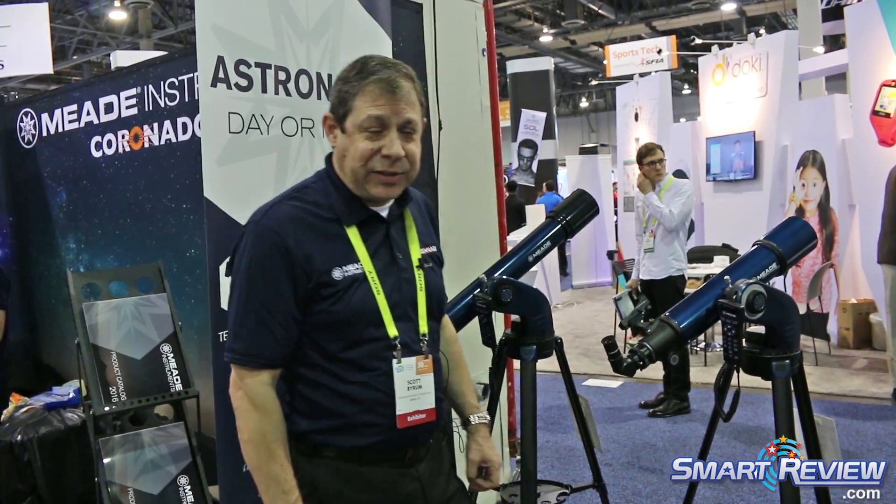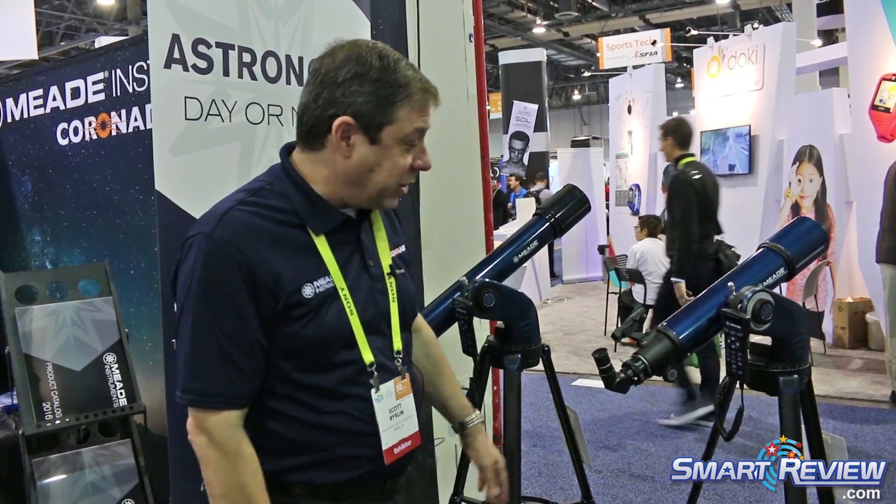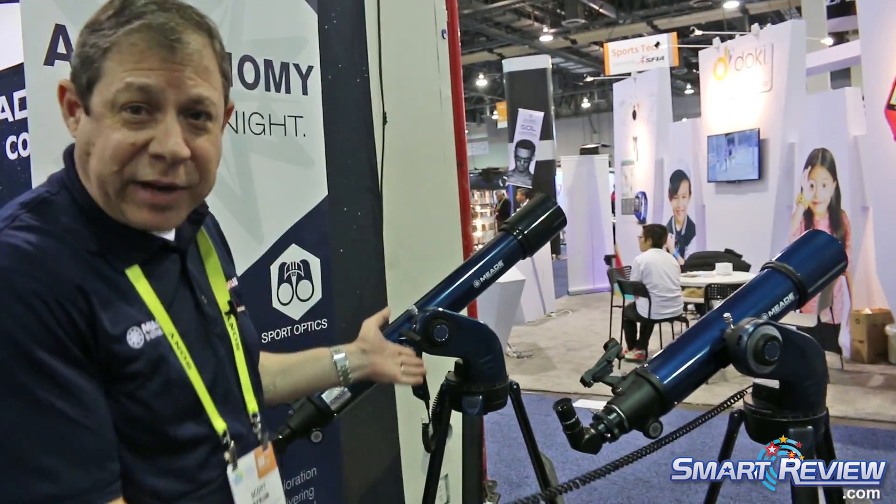Hi, I'm Scott Byram from Meade Instruments, and we're here at the 2017 CES. Today we'd like to present some of our entry-level telescopes that are full of technology and bells and whistles, including our AudioStar computer controller. This is our Star Navigator series.